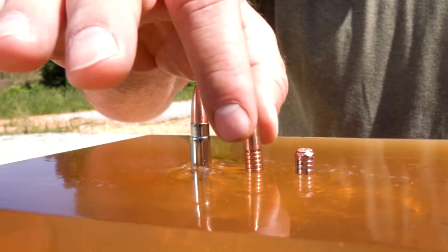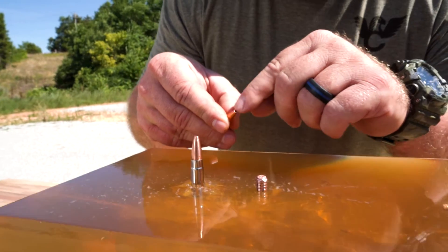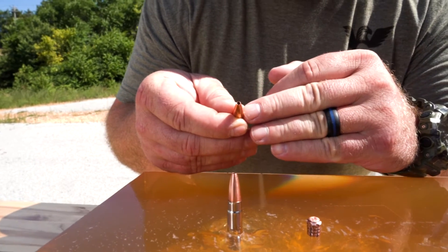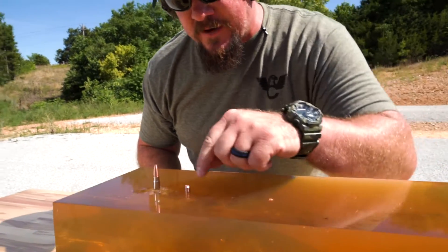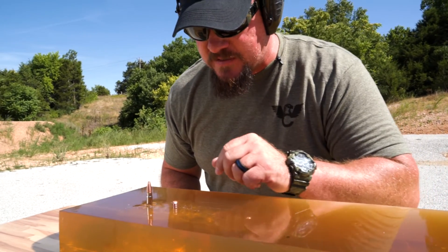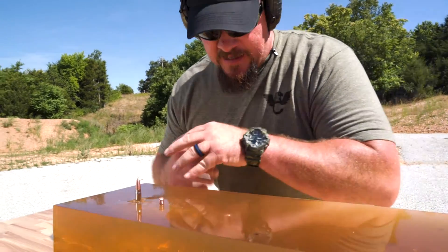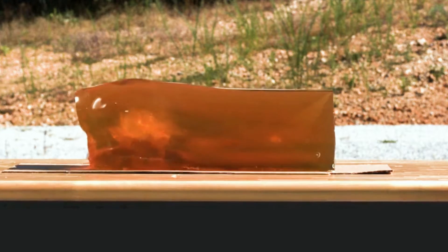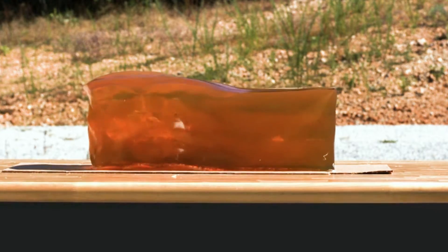We kind of had to bury it into the gel because we're dealing with some wind today. This cored-out inside part of the projectile is cored down almost to the crimp line. What that does is when impacting, those petals open up like a hollow point but then shear off all the way around the base — this solid copper base of the projectile — and blow out like little razor blades of shrapnel inside the target, and the base continues out giving you a good exit wound.